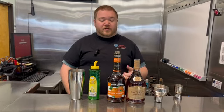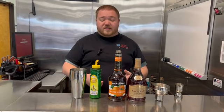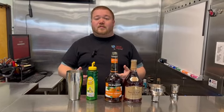Welcome back to Wine World everyone. Today we are making the Pre-Prohibition Classic using Cognac — the Sidecar. This is going to include some Cognac, some Orange Curacao, and some lemon juice. Real simple cocktail for you today, but a good one. Let's get started.